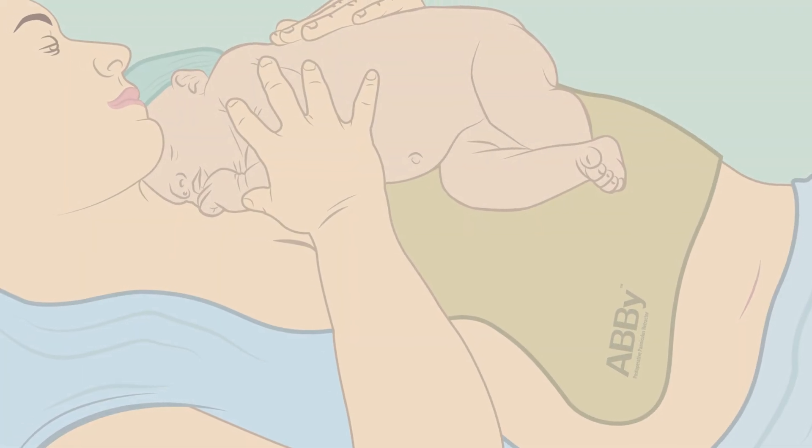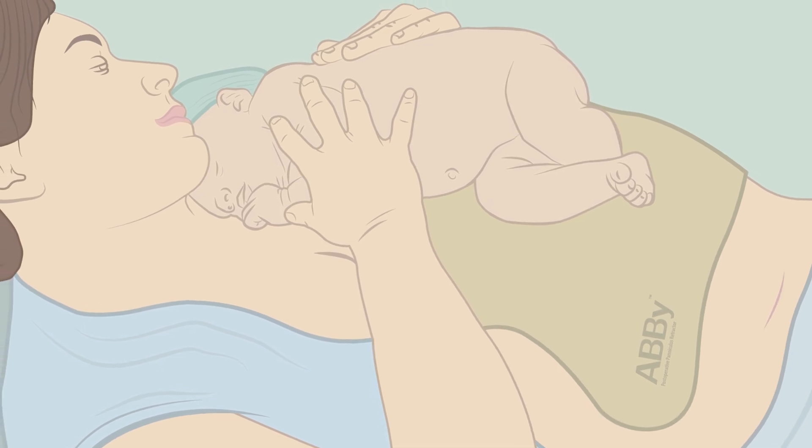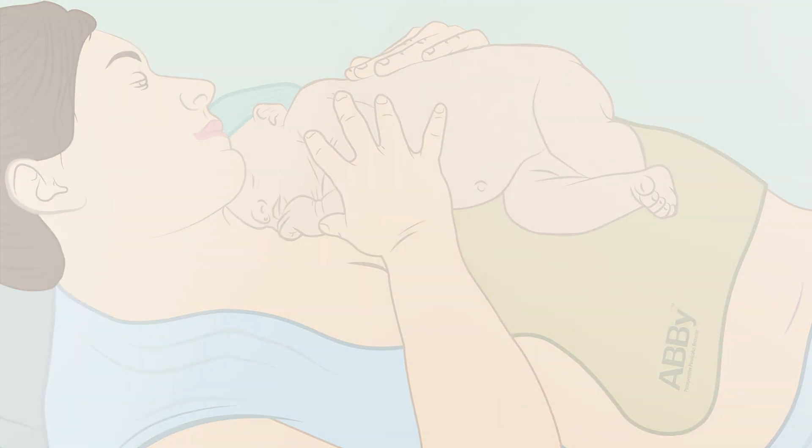Abbey is a medical device that we use post-operatively for patients after they have their c-sections. It attaches to the lower belly and it helps to retract the pannus. This can help keep it dry post-operatively, help us assess the patient better during their post-operative visits, and potentially even decrease the risk of infection.